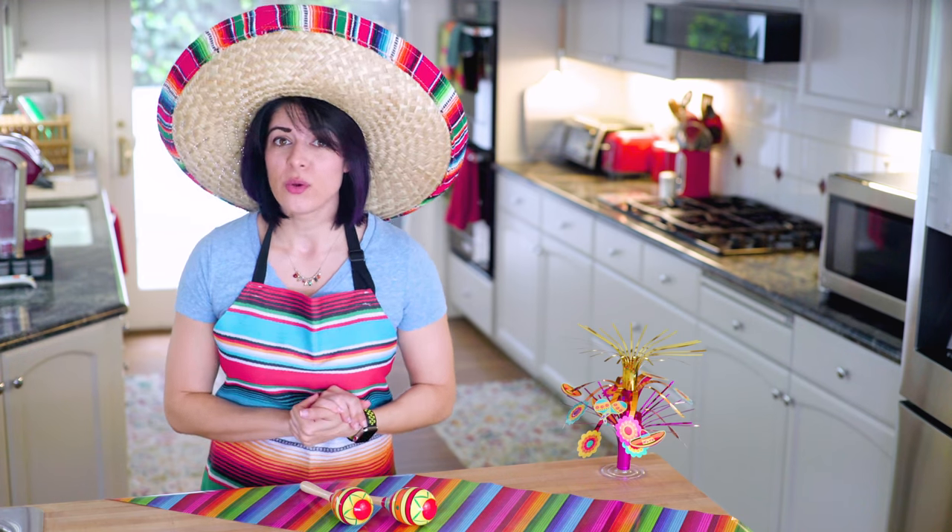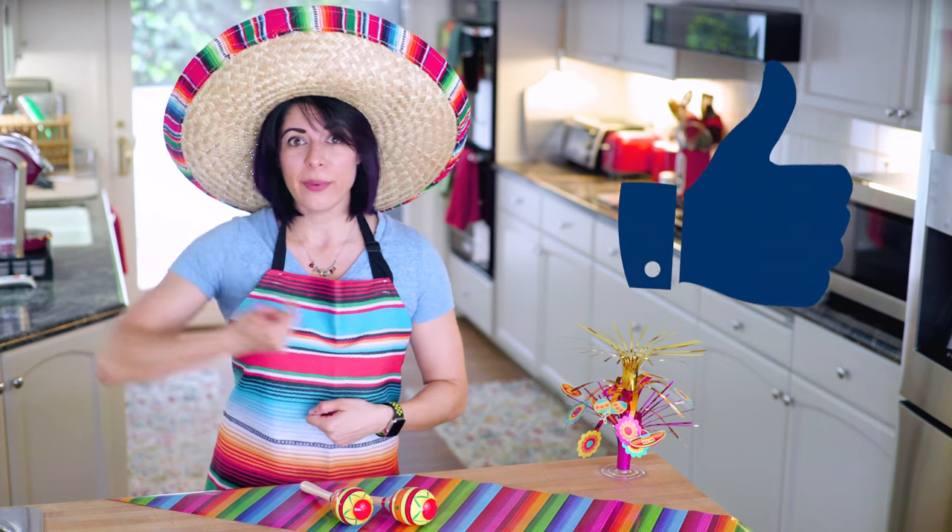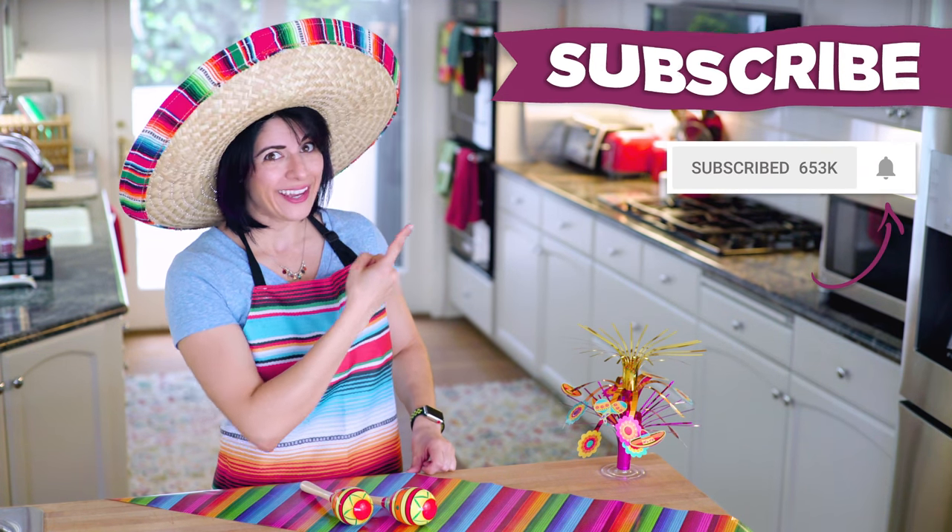Wowza! If you enjoyed that recipe and want more, how about a thumbs up and subscribe? Maybe even hit the bell!